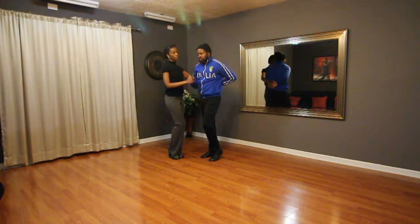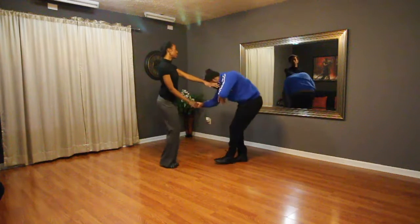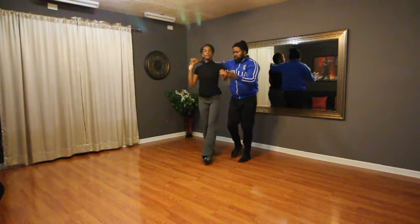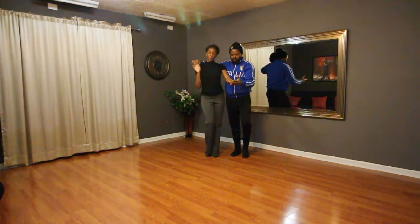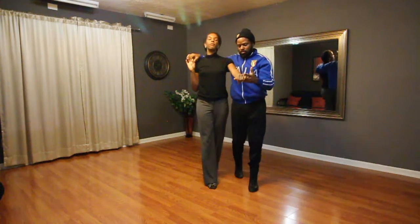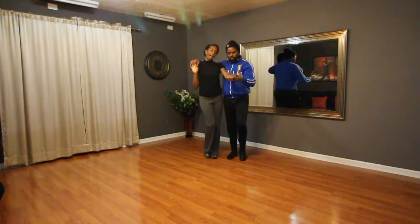Guys, go down on the one, two, three, four. Turn the lady to the shoulder, five, six, seven, eight. Promenade forward, one, two, three, tap, four, five, six, seven, eight.